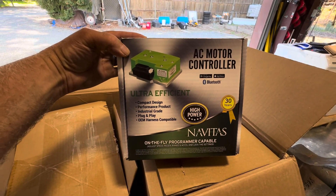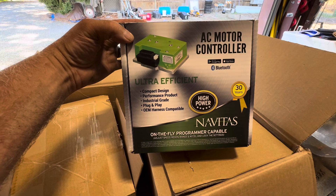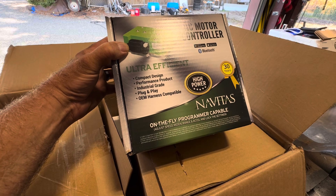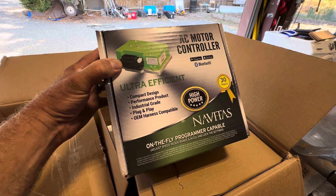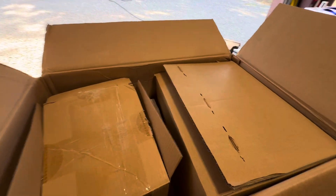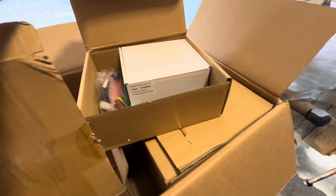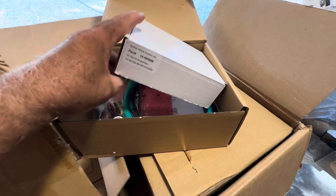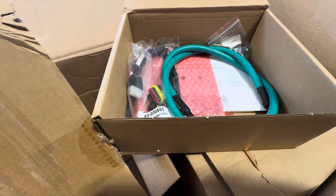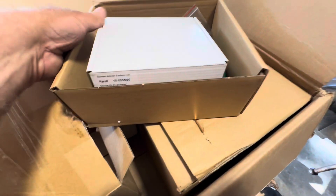It comes with the 600 amp AC controller. It's got Bluetooth, so you just download the Navitas app to your phone. It's on-the-fly programmable — you can adjust the speed, regen, range, and acceleration, and lock the settings. That's pretty cool. I've never done this before, so it's going to be something new for me. Also packed very well — that's the on-the-fly programmer. We've got some cables, instructions, and a few nuts, bolts, and doodads.